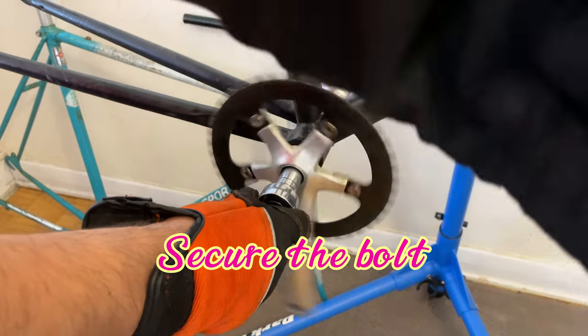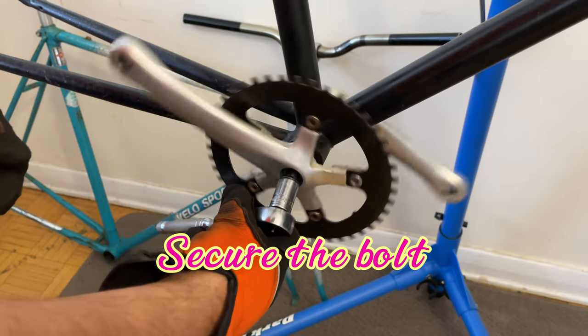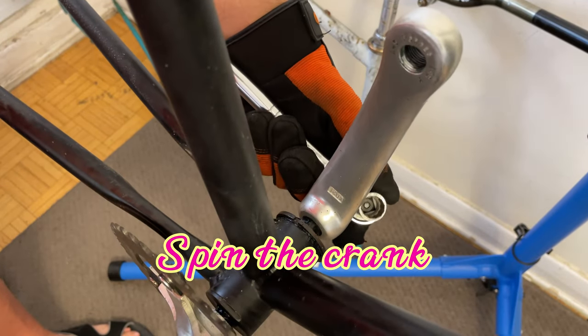To remove the crank bolt, just spin the crank and it'll come right off. No need to use your wrist here — we do things the easy way.